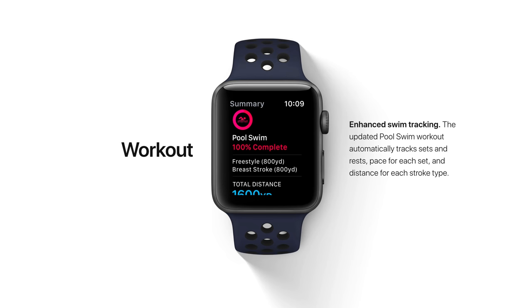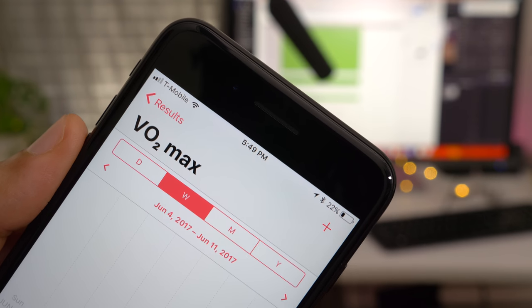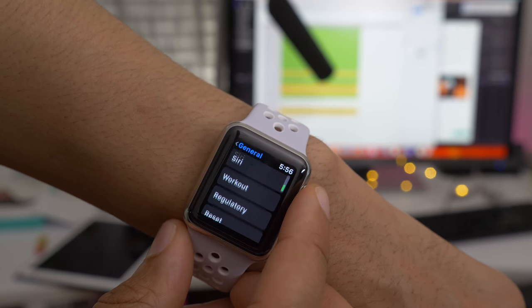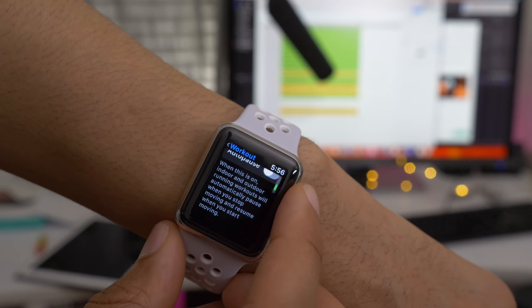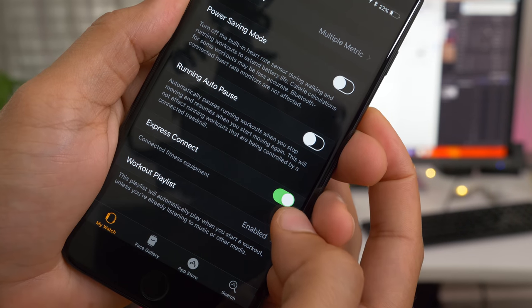There's also enhanced swim tracking in watchOS 4 — it automatically tracks sets and rest, pace for each set, and distance. Coming later this year, you can now sync your Apple Watch to supported gym equipment to keep important metrics in sync. Another new feature is VO2 max data logging from your Apple Watch directly to the Health app, and there's a new workout preference panel found in the General section of settings. This includes the new Express Connect feature, which will allow you to connect to gym equipment in the future via NFC.